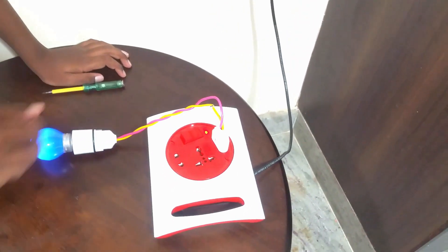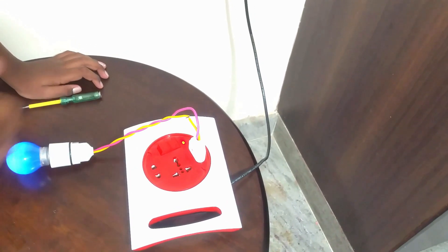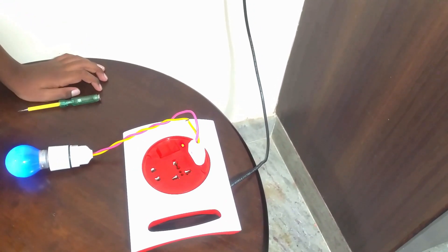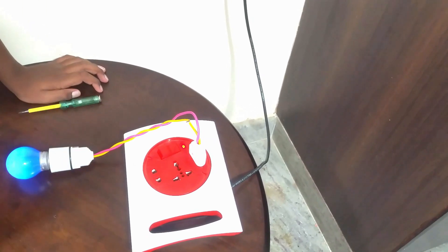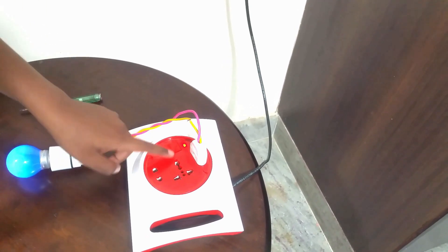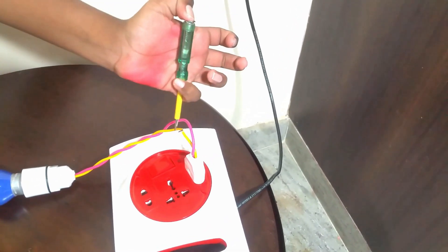The common belief is that when I turn the switch off, there is no current flowing, so I can touch the neutral point of the extension box. Watch what happens — the switch is off.